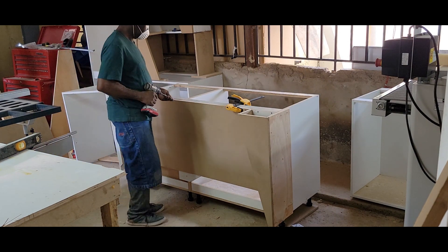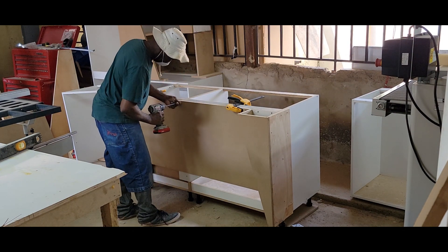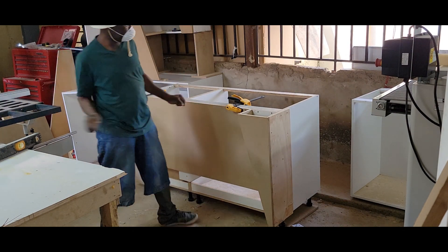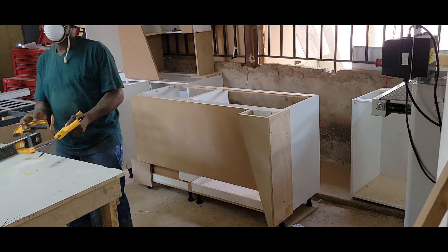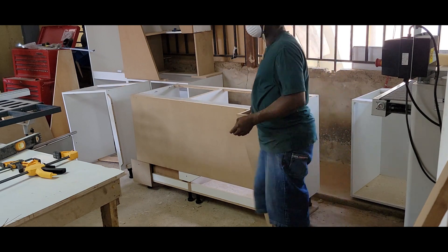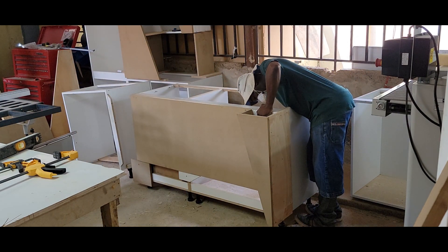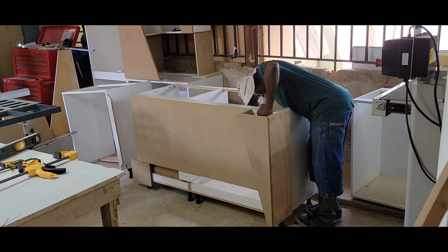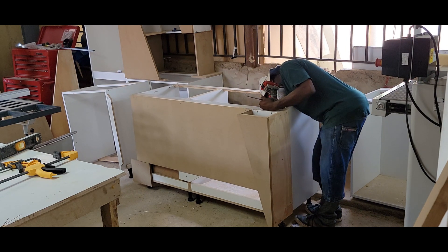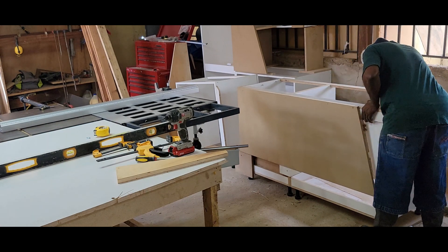Stay tuned for the next video and I'll be showing you how I built these kitchen cabinets. If you did enjoy this video, please subscribe, share, and comment. Your subscription is a booster for us to bring you more videos now and in the future. This has been an Advanced Kitchen Production 2022. Thanks for watching and see you again at our next video.